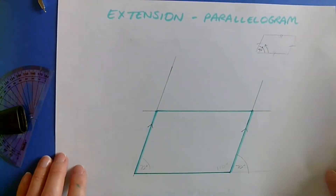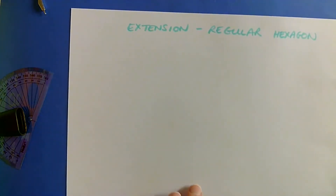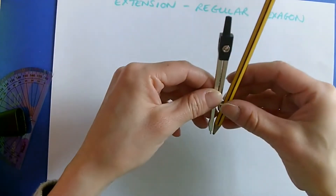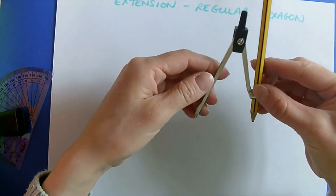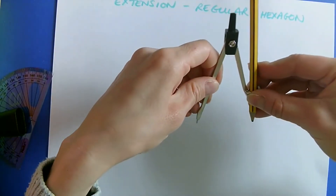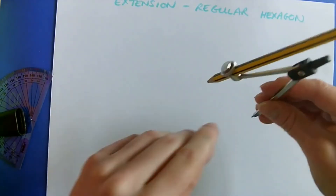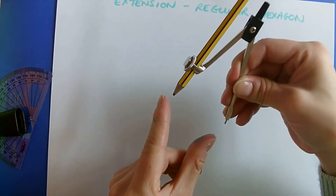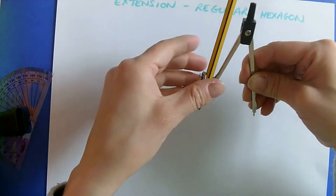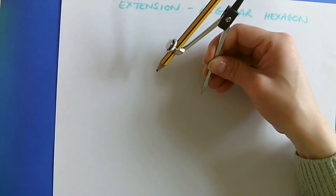The final shape I want to show you is a regular hexagon — this is really cool. You need your compass. I'm going to open it out to draw a circle. I don't want it to be massive or tiny, just a medium-sized circle. This will be the radius of the circle. The most important thing is that you do not adjust the width of the compass at any point — at no point in the next three minutes am I going to change the size of this compass. I'm going to keep it exactly like this.